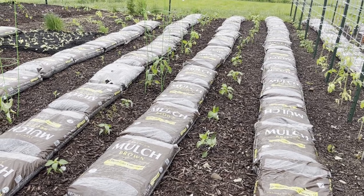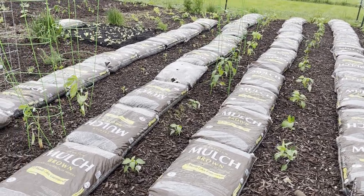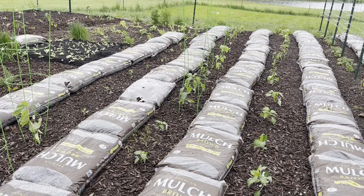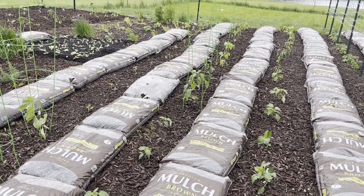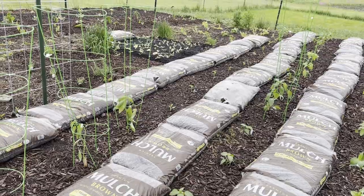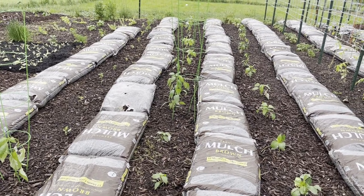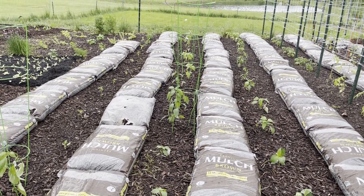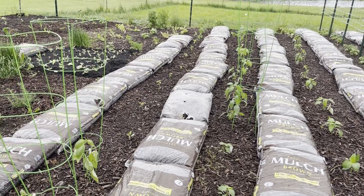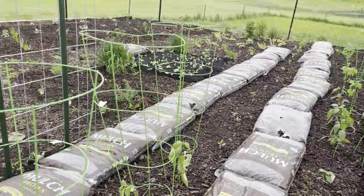I'm also growing poblanos, pasillas, red and green hatch, cayenne, paprika, little red cherry hot and sweet for making a hoagie spread, cubanelle, pepperoncinis, pimentos, and puya. I canned pepperoncinis last year and they turned out good, so I grew quite a few this year because we use them a lot and they canned up well. I might have one or two other varieties I'm forgetting, but you'll see them when we harvest them.